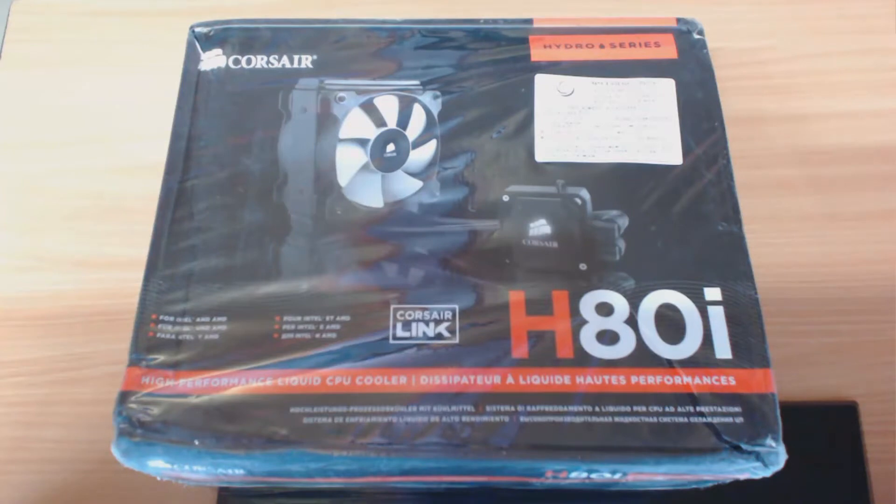What's up guys, welcome to Technology and Unique Things. Today we are presenting the Hydro Series H80i high-performance liquid CPU cooler from Corsair. As you know, we have already posted updates that this stuff would be coming to our channel for unboxing and review. I think you checked that update — so it's the bad boy in front of you now.